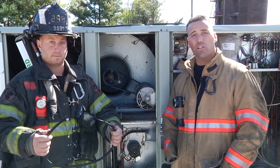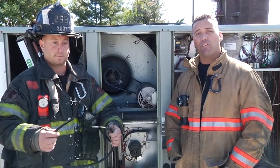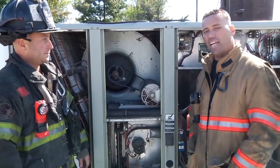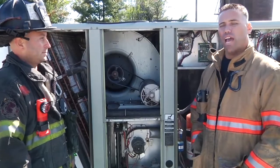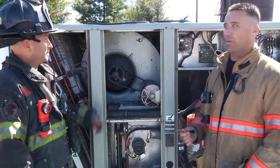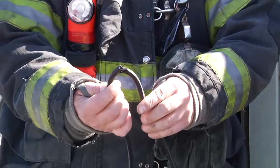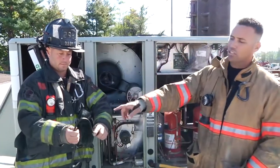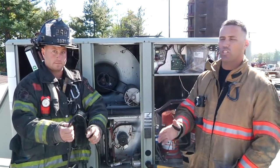We're going to take the unit out of service, lock it out, tag it out, and tell them to call an HVAC repair person. However, it's not always that easy. Sometimes the belt could still be attached to the pulley system, and that's why we really need to put our hands on the belt to actually investigate to see if there are any other types of problems going on with it. This belt right here has a significant tear, but unless you put your hands on the actual machine and actually look at the belt, you would never notice that and you would move on to another RTU and keep that one running.